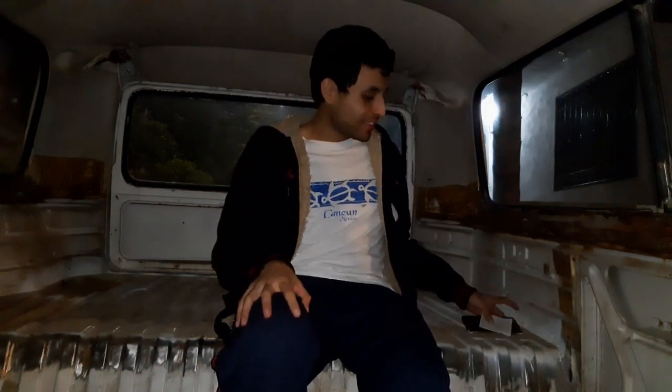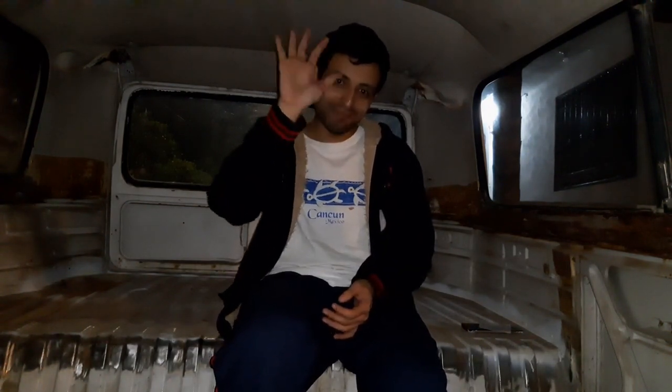Y pues ya amigos, ya quiero irme a dormir, es muy noche. Creo que es todo, ya lo que les quería decir. Muchas gracias por estar viendo este video. Yo soy Jera, y nos vemos en el próximo video. Gracias, bye.